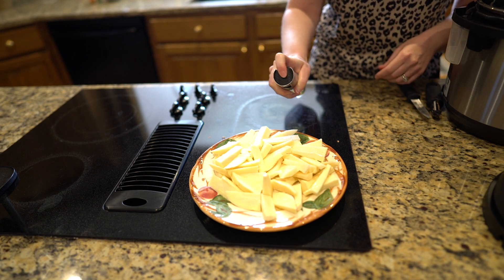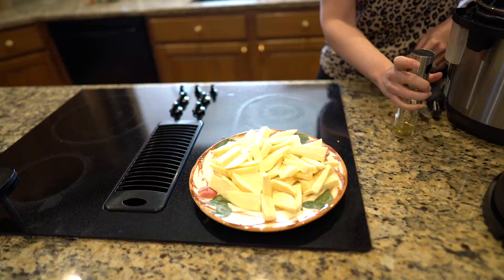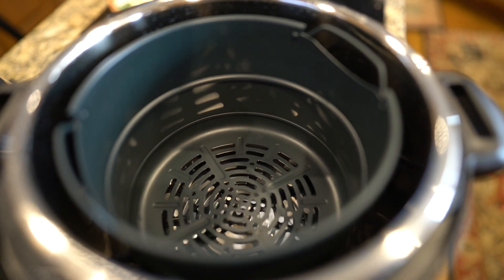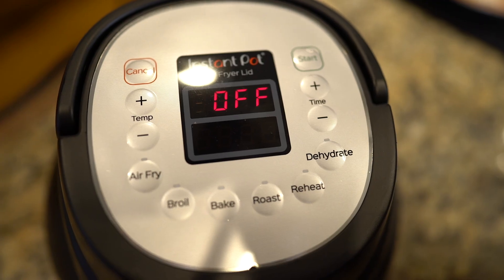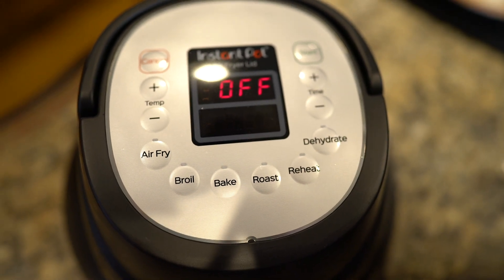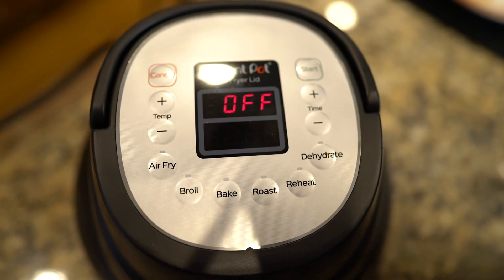Now the air fryer that I have is actually an attachment for my six quart instant pot. It comes with a basket with a little lift that goes inside the instant pot liner, and the instant pot I have is a six quart. It also has an air fryer lid, so all the controls are on this instant pot air fryer lid — that's what you actually plug in rather than the base. And it works really, really well as an air fryer, but it also does dehydrating, broiling, and all sorts.